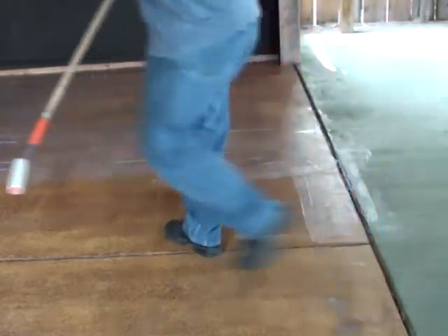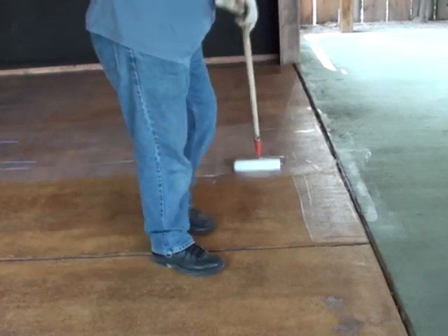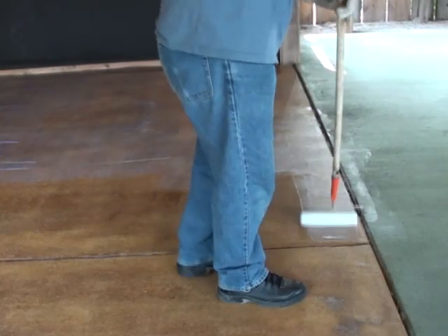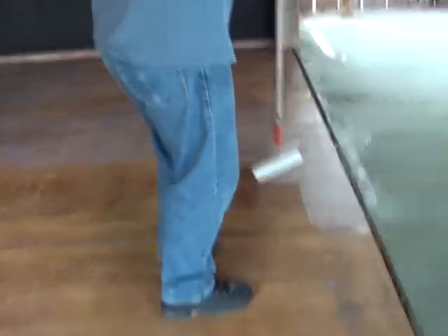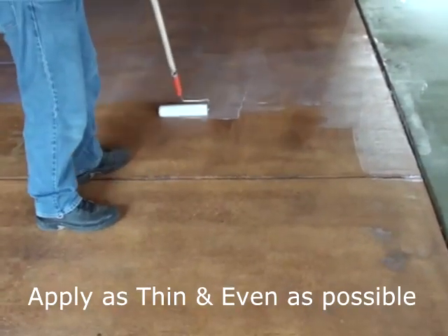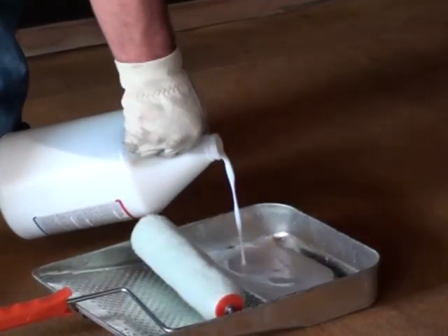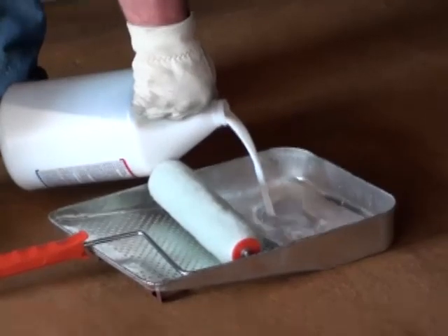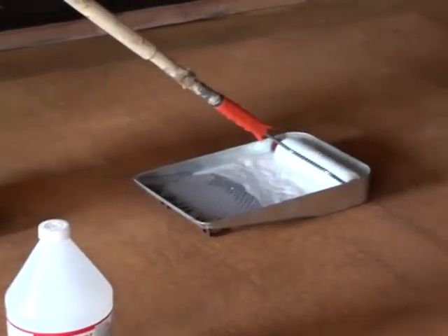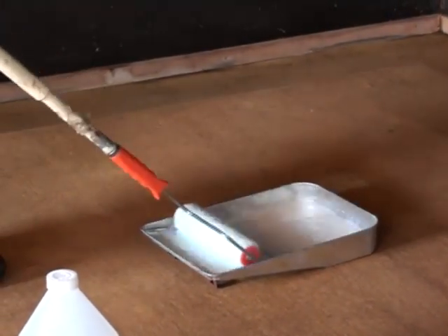What you will do is pour the sealer into a paint pan. You do not pour the sealer directly onto the concrete — never do that. Whenever you apply water-based sealer, the idea is to apply it in as thin and as even a coat as you possibly can. So pour it in the paint pan, dip your roller, squeeze out the excess just like you were going to paint, and then roll on a very thin and very even coat.